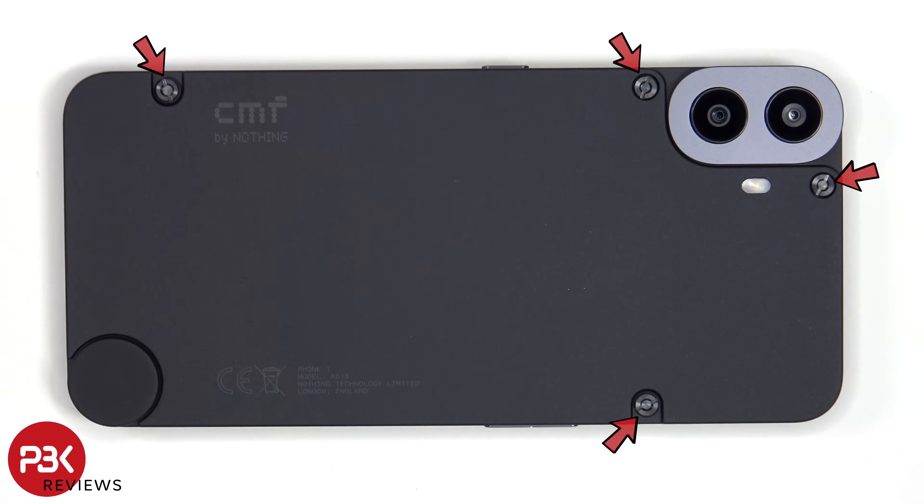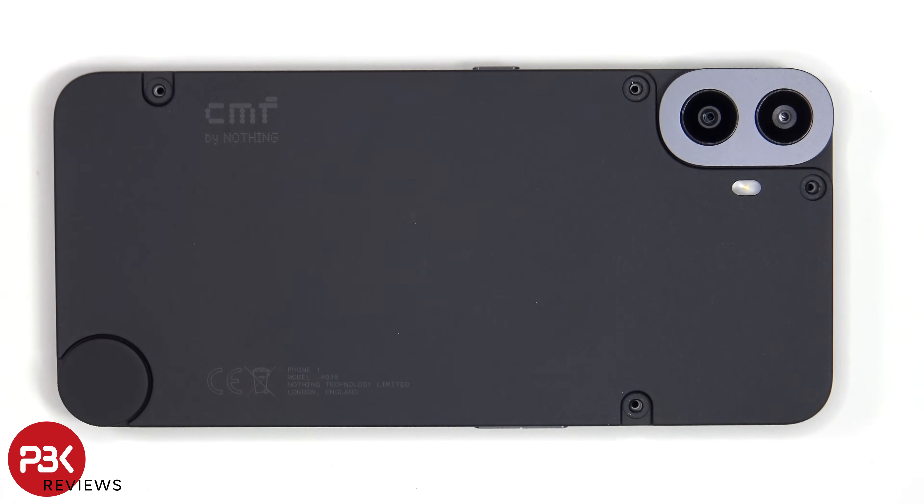Now there are four screws on the back cover which need to be removed. I'm not sure if they're supposed to provide you the screwdriver to remove these screws, since mine didn't come with it in the box. However, you can just use a standard flathead screwdriver to remove these screws. The bottom right one, which looks like a volume rocker, needs to be unscrewed as well — that can be unscrewed by hand.